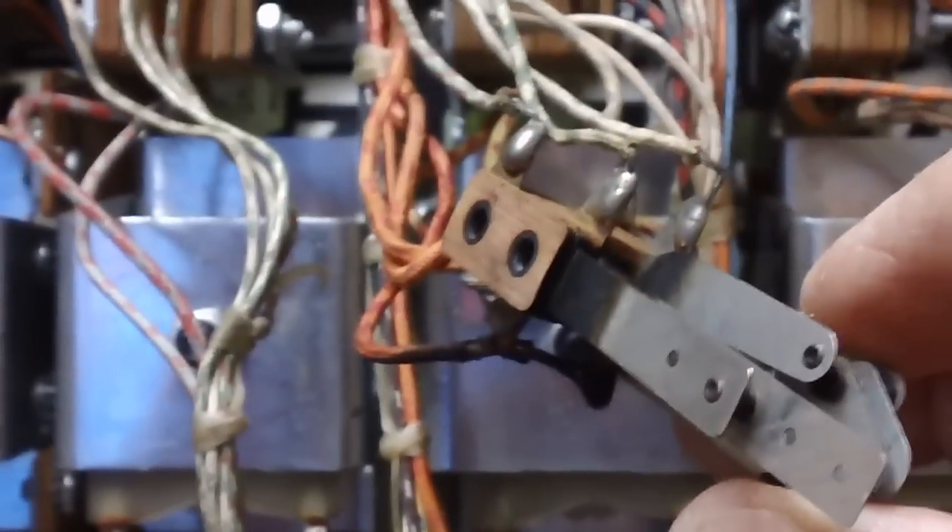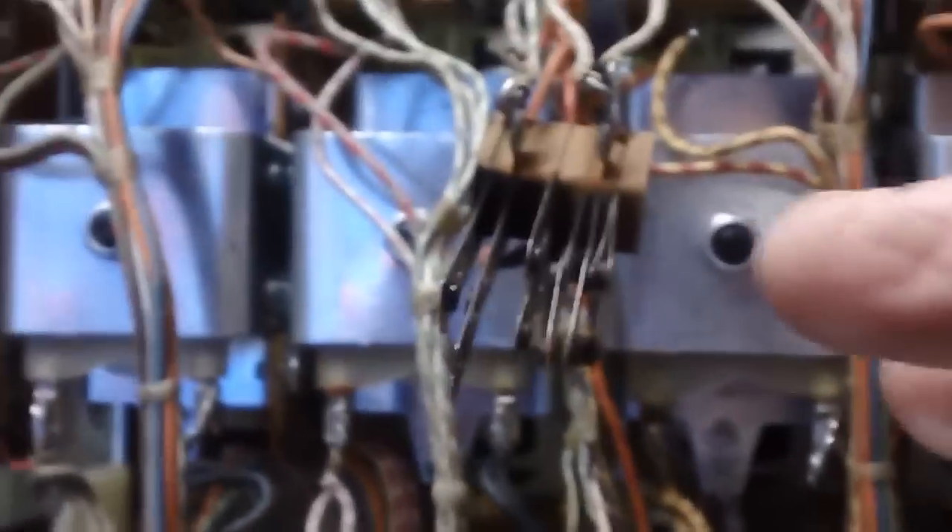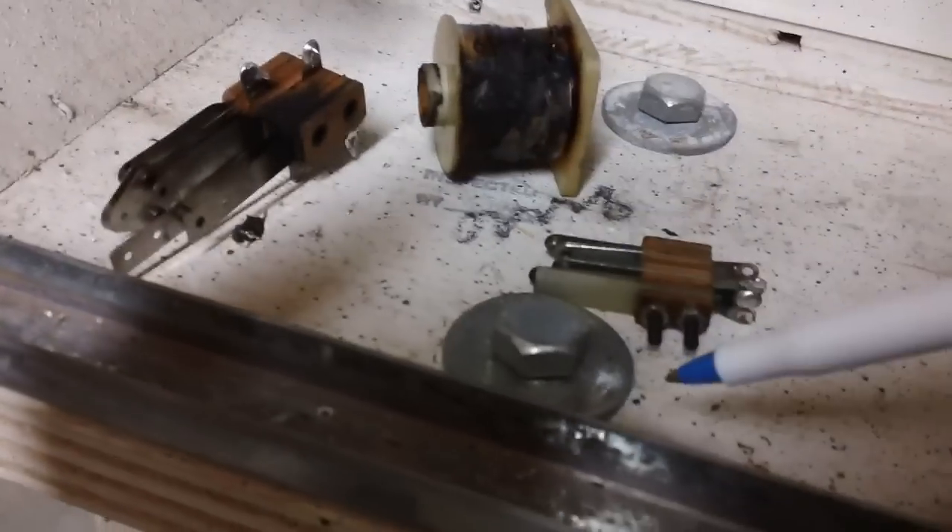We had one other set of contacts get burnt off the same unit, and the whole thing basically got pretty much fried. You can see how dark and black it all is. These are probably still good, but I figure — what the heck — if I have a replacement set, why not install them all? I've already installed a replacement on the unit and all I have to do is transfer the wires from here to here. All done.